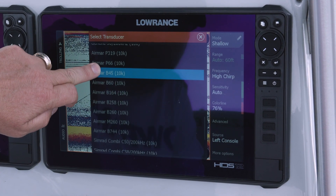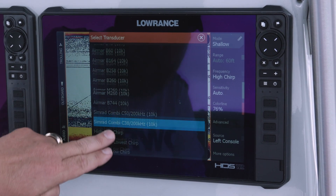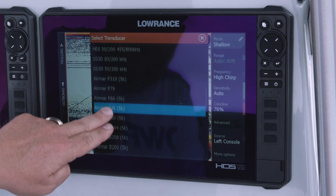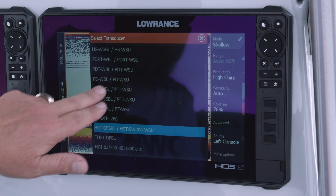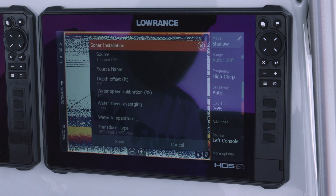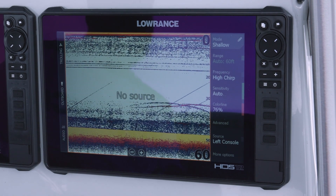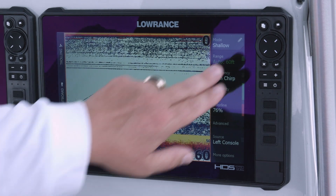As you can see when we scroll down, we have a bunch of different transducers in the list — everything from the Airmar to high, medium, and low CHIRP transducers. So if you have our regular black skimmer transducer, you'd just select the HST-WSBL, then hit Save, and the unit will know what transducer is connected.